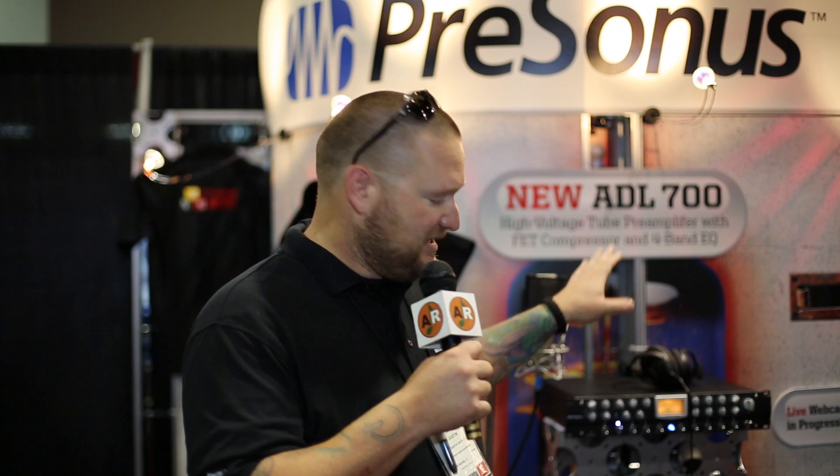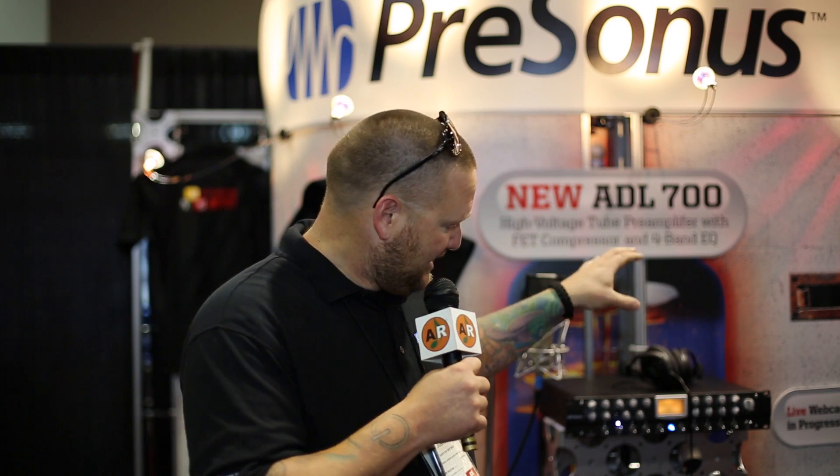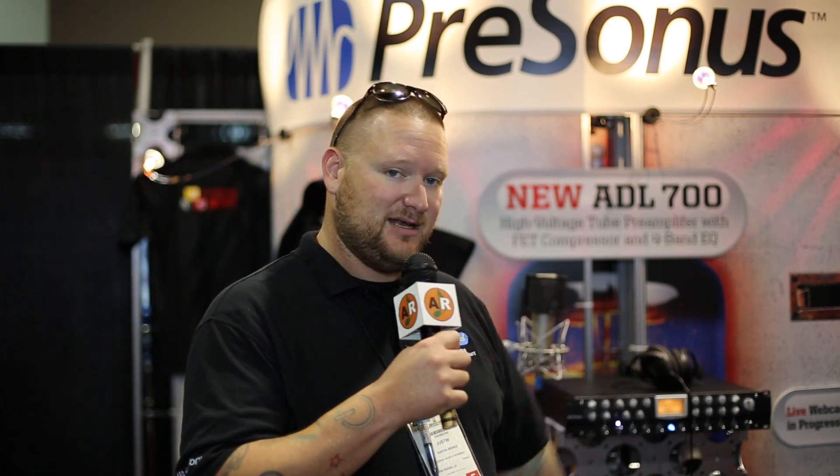It's a two-channel high-voltage tube preamp — 600-volt tube preamp — so it's two of them in a case very similar to this. What we did was we took the ADL-600 preamp, put it in this box, and we added a custom-made compressor and a custom-made four-band EQ. This thing sounds pretty amazing because of the sweet high-voltage tubes.